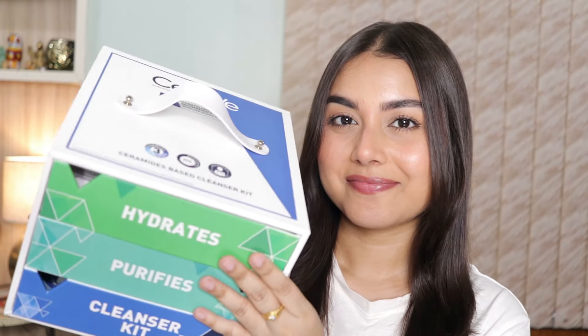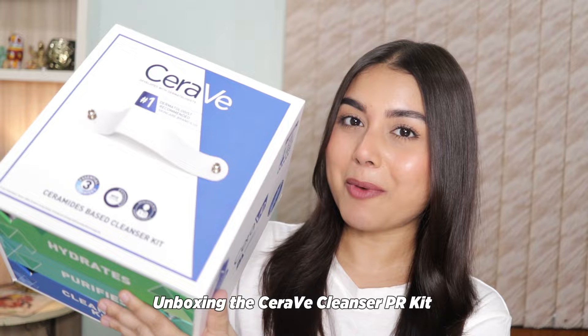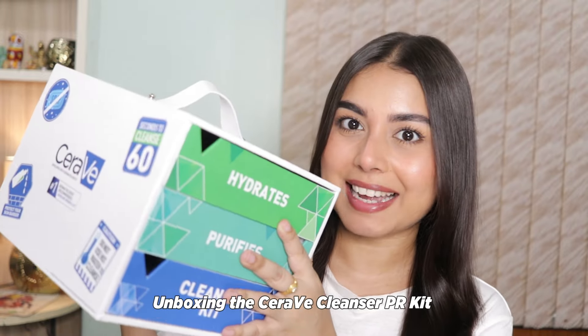Hey everyone, welcome back. Today we are diving into something super exciting which is the CeraVe Cleanser Kit. So let's unbox this and see what's inside.